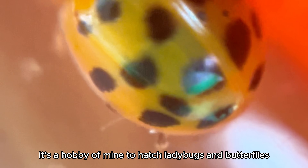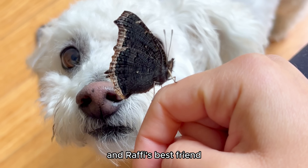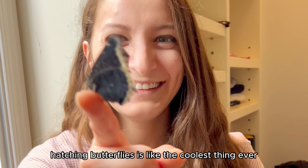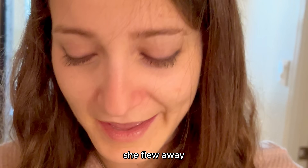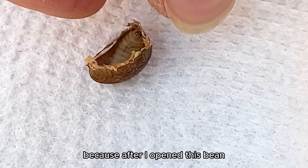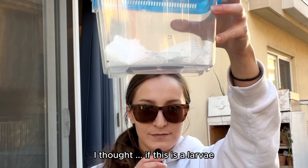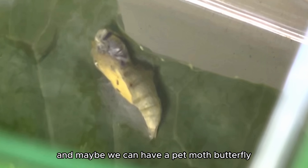It's a good thing that it's a hobby of mine to hatch ladybugs and butterflies. This one was a morning cloak butterfly and Rafi's best friend. Hatching butterflies is like the coolest thing ever — she flew away. It's a good thing I hatched butterflies before, because after I opened this bean, I thought if this is a larvae, it'll grow into a butterfly. And maybe we can have a pet moth butterfly.